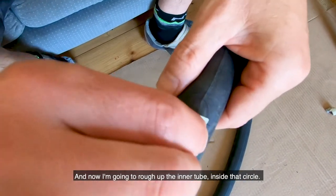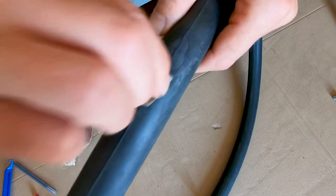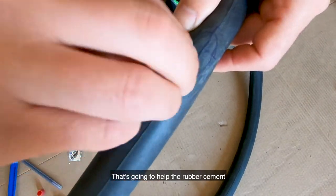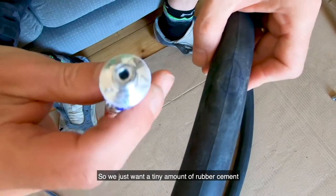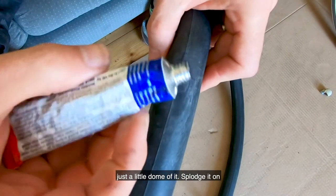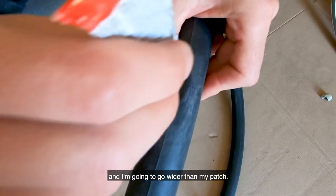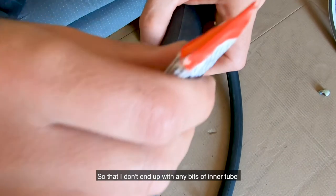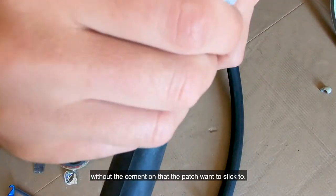I'm going to rough up the inner tube inside that circle — that's going to help the rubber cement do its job by making a bigger surface area. Then just a tiny amount of rubber cement, just a little dome of it — splodge it on and spread it out without squeezing the tube, going wider than my patch so that I don't end up with any bits of inner tube without cement that the patch wants to stick to.